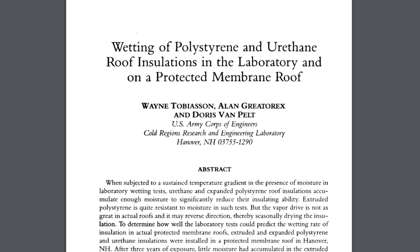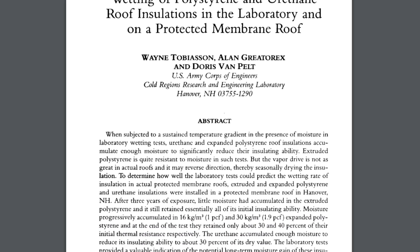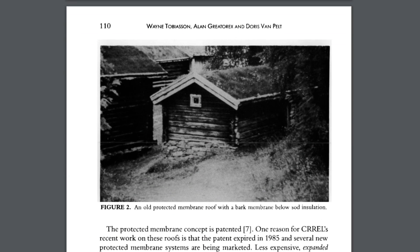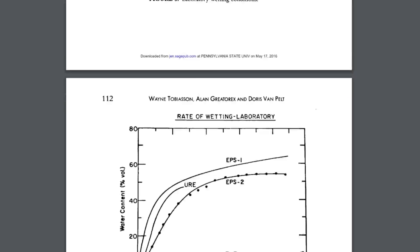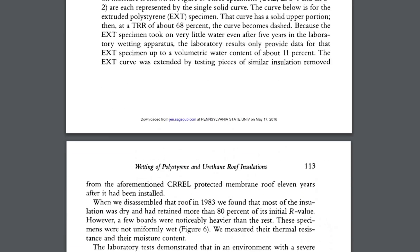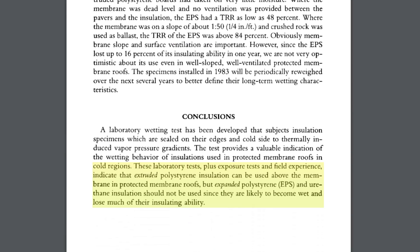You can check out a study called 'Wetting of Polystyrene and Urethane Roof Insulations in the Laboratory and on Protected Membrane Roofs' — I'll put a link to that in the description. While EPS has been used on some protected membrane roof assemblies with some success, the least risky option here is still XPS.